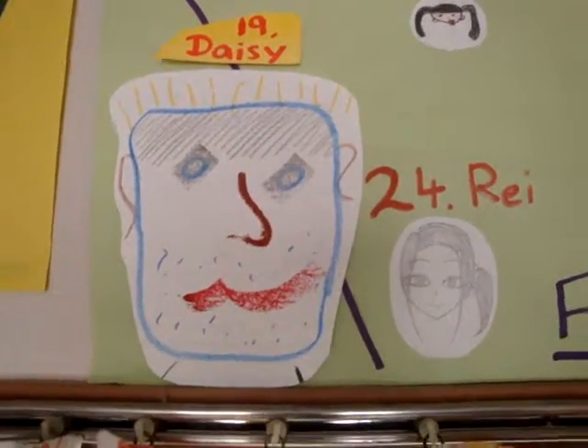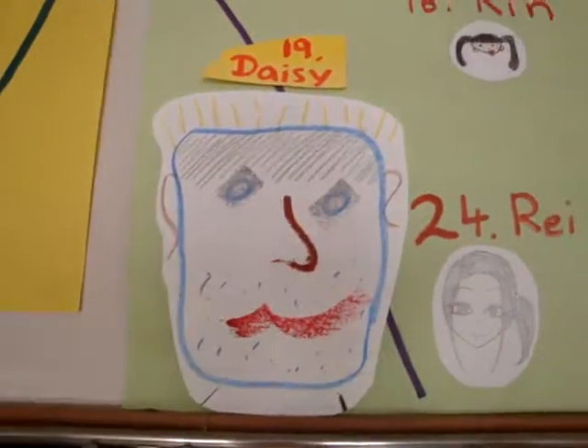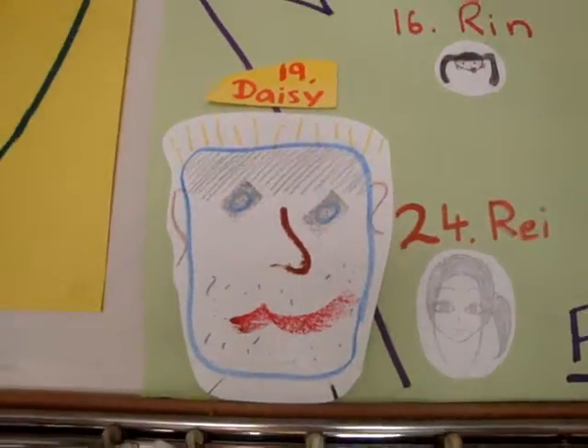So in this example, even if you try and focus on Ray's picture, you might end up watching Daisy's video instead.